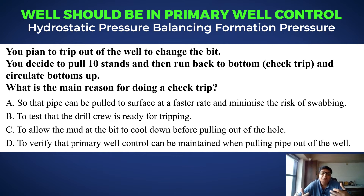Whenever we lose primary well control, we have to shut the well. And when you shut the well, you cannot drill anymore — your basic business is stopped. You can resume drilling only when you kill the well and regain primary well control.